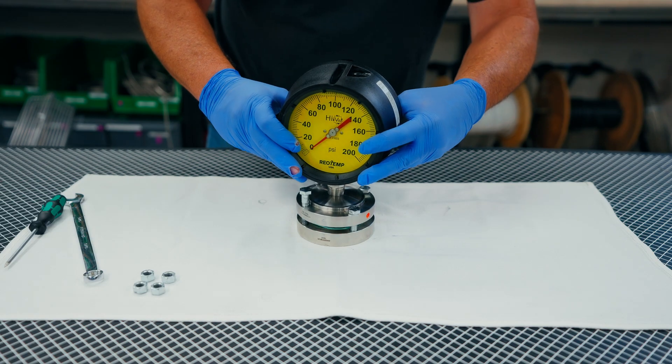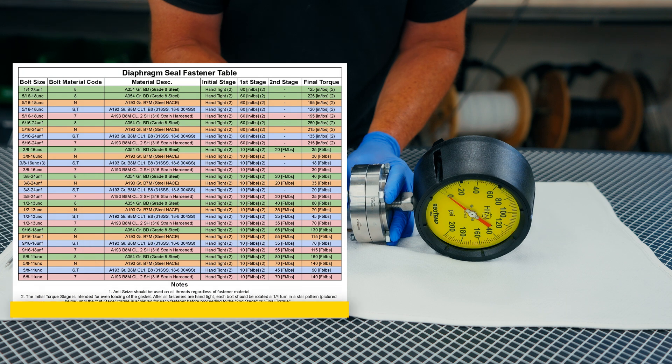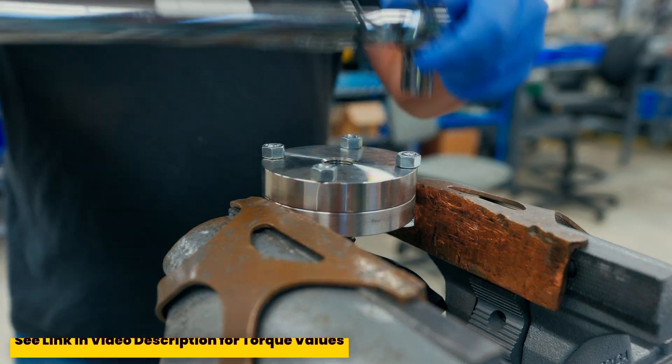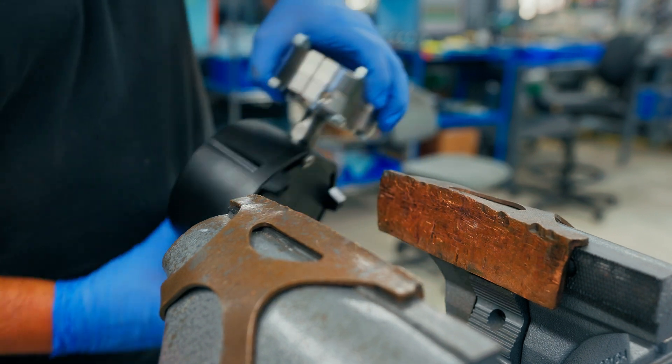Properly reseat the upper housing and refer to the technical bulletin below regarding appropriate torque values based on your particular assembly. This unit is now ready to be returned to service.